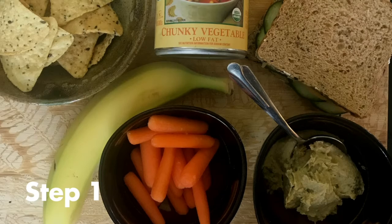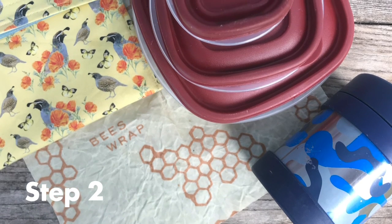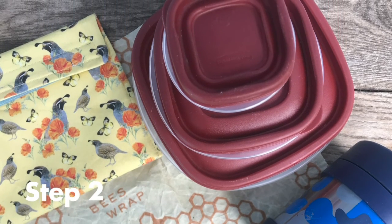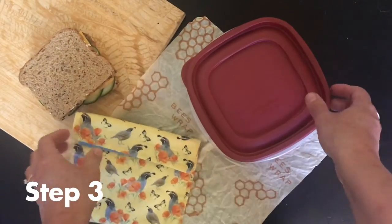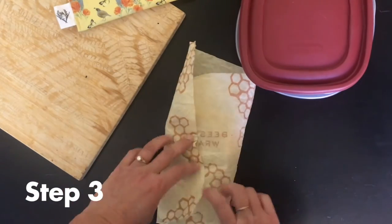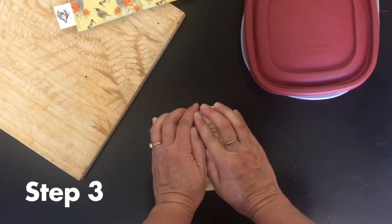Step one: decide what you would like to take with you for lunch. Step two: look through your reusable containers and decide which ones would work best for the food items you are planning to eat for lunch. Step three: pack your food into reusable containers. Things like sandwiches can be placed inside reusable cloth sandwich bags, reusable containers with lids, or even beeswax wraps, which you can mold around food items using the warmth of your hands.